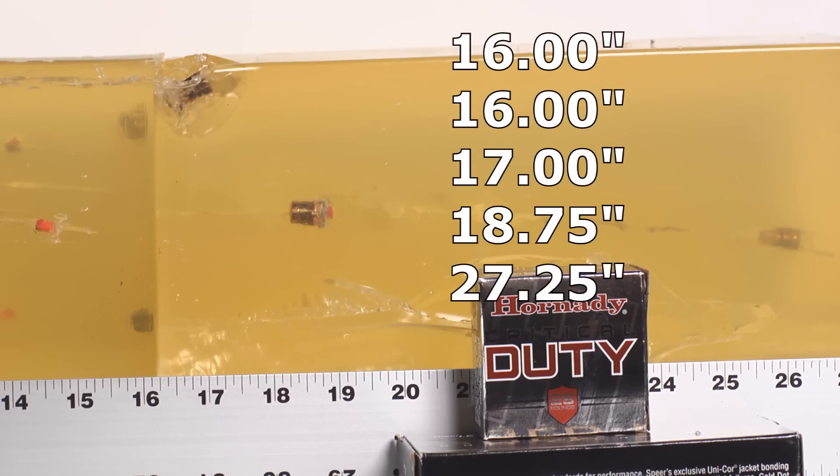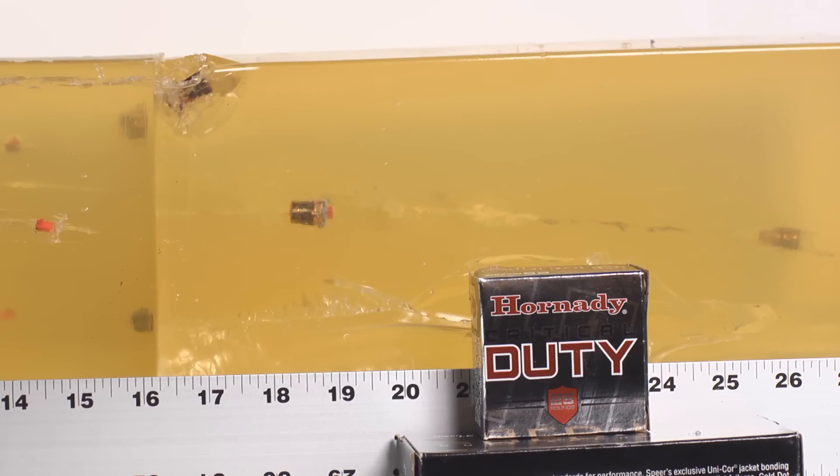This is a good reason to test multiple rounds. If I had only fired one round and it stopped at 16 inches, I'd have concluded Critical Duty +P is perfect. But firing five rounds reveals that three are good, one is bad, and one is terrible.